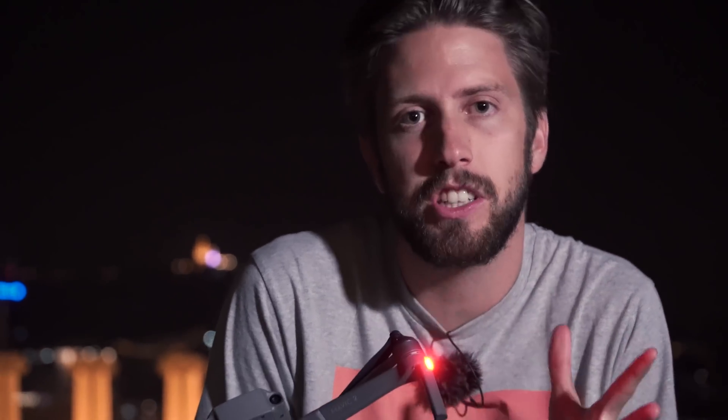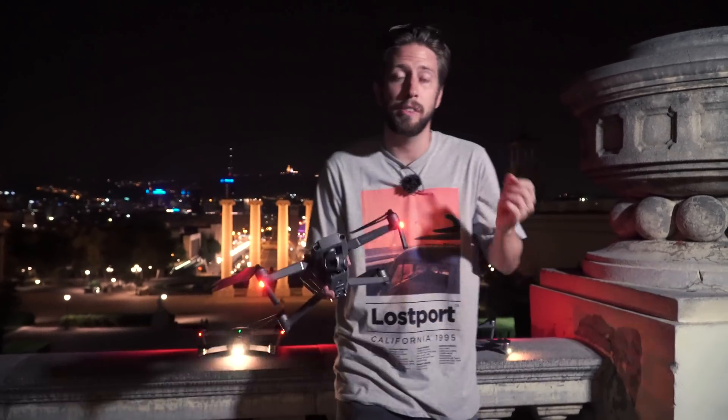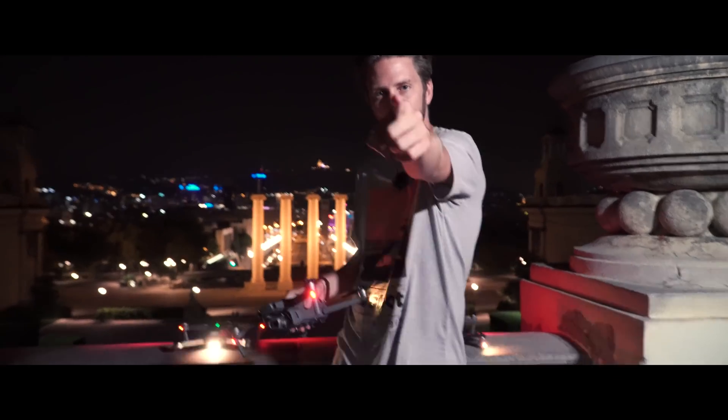Hello guys and welcome to a new WeTalk UAV video. For this test we have to be very very quiet — just kidding. We're here in the middle of the city with the Mavic 2 Pro, the Mavic 2 Zoom, and the Platinum, and we're gonna see photos and videos shot in low light. Let's go inside.